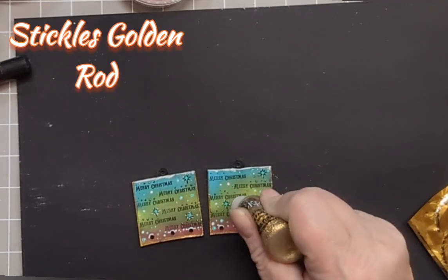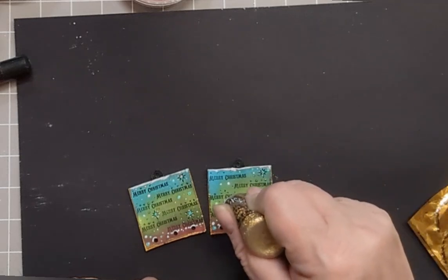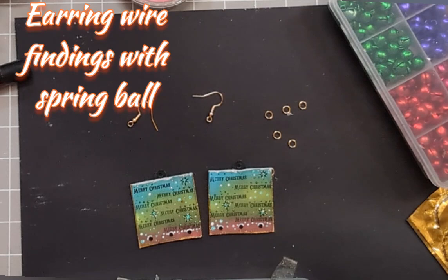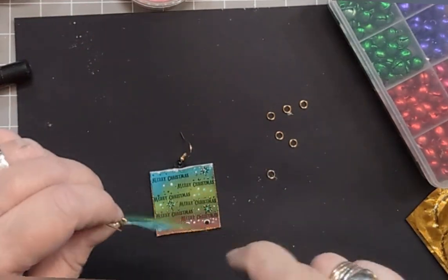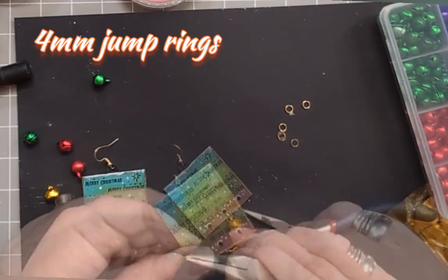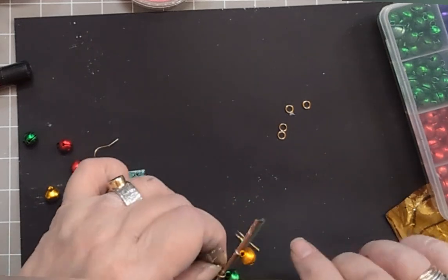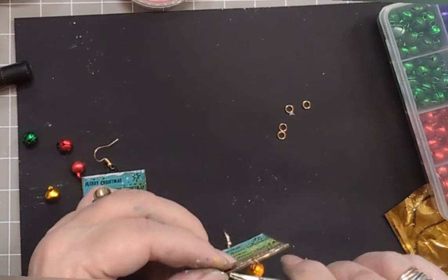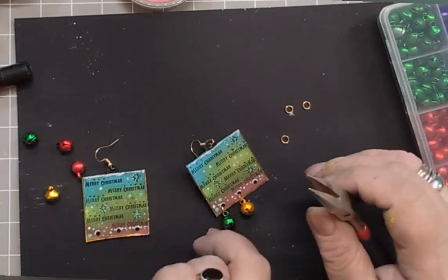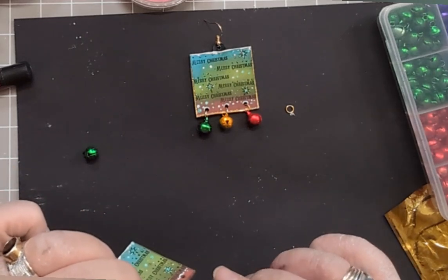Now we're going to apply some golden rod stickles — just a few blobs of gold. You can never have too much bling at Christmas, surely. I've got some four millimetre jump rings and some earring findings. Pop your earring finding through the main hook at the top. Then on a jump ring, I've got jingle bells — in colours that sort of match the colours I've used. Just pop them on a jump ring through that hole and close it. You can use your fingers or jewellery pliers, whichever is easiest. These earrings are definitely quite avant-garde — quite over the top. You'll definitely be noticed.